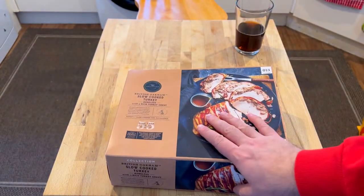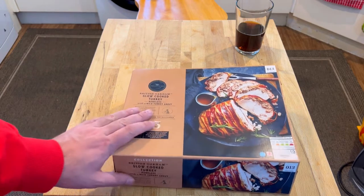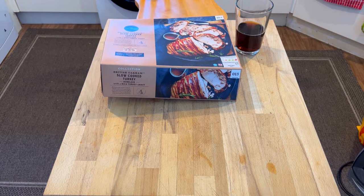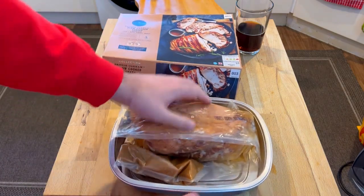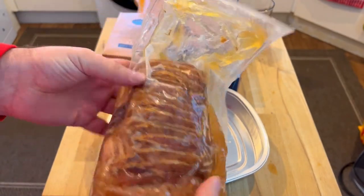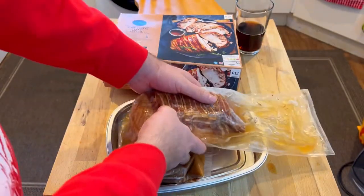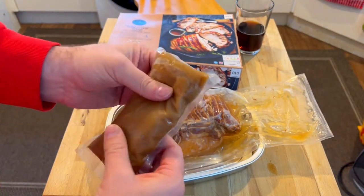I've already taken it out of the box — I couldn't fit the box in the fridge — but everything else is in the fridge. Really looking forward to this one. It comes with its own tray to cook it in. It's already been slow cooked, the bacon is already placed on top of it, not really wrapped around it, and you can see it's already been sous-vide in this bag by the looks of it. I'm going to place it in there and put the gravy back in the fridge because we're going to heat that up for later.